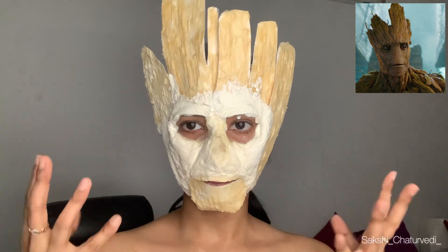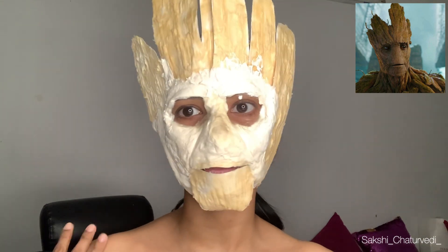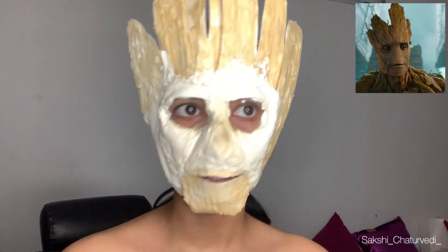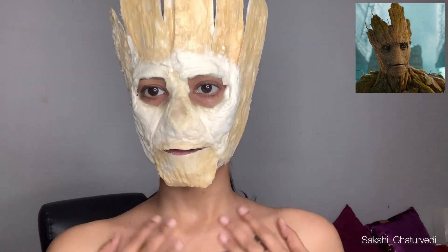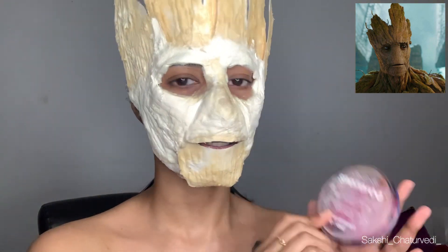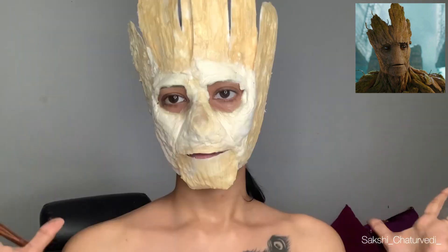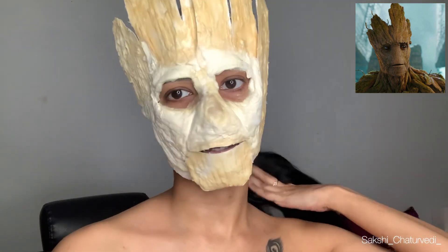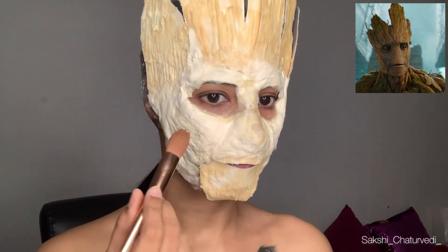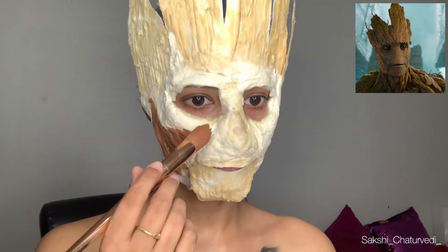Oh my god, I'm finally done with this. It looks good, I think! For the body part, I'm just going to paint — I'm not going to use liquid latex or cotton or whatsoever, I'm just going to paint. I am Groot. Now I'm just going to start painting. I'm using my water-based Sunzaru body paint. Painting is not going to be very tough as I just have to paint brown and some white strokes so that it looks something like wood. I'm just going to paint myself brown first.